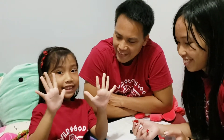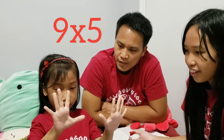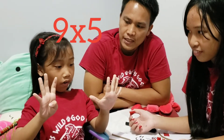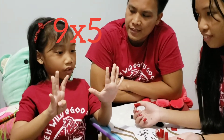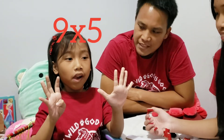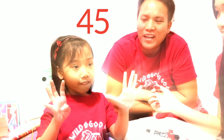Are you ready? Yeah. Okay Rachel, what's 9 times 5? Fold finger 5. So she's folding finger number 5. How many sides are there? Two sides, left and right. How many fingers on your right side? There are 4 fingers. How about on the left? 5. So what's the answer? 45. Yay!